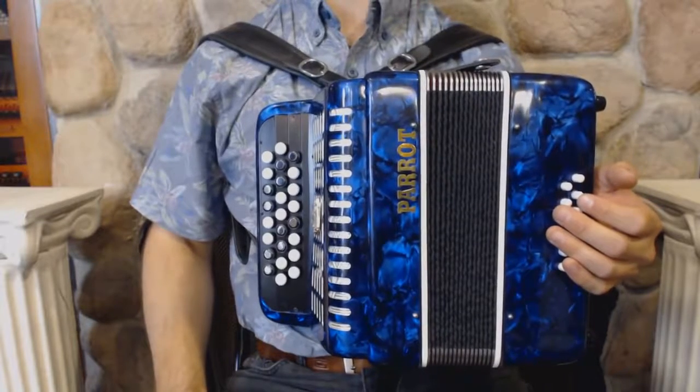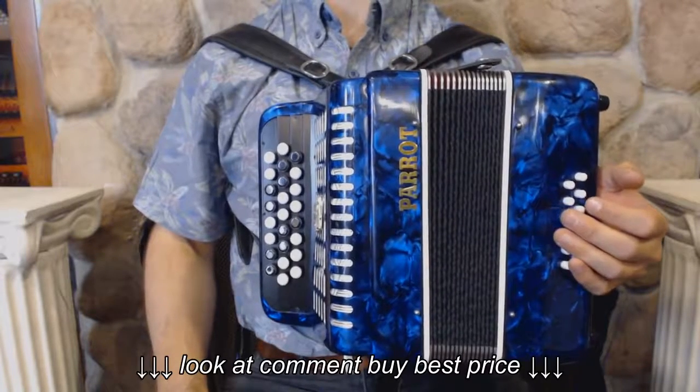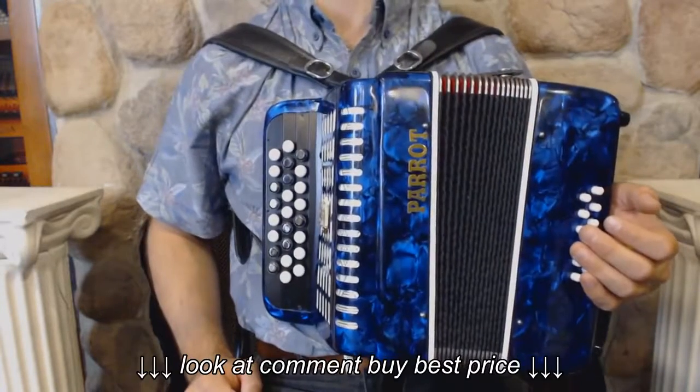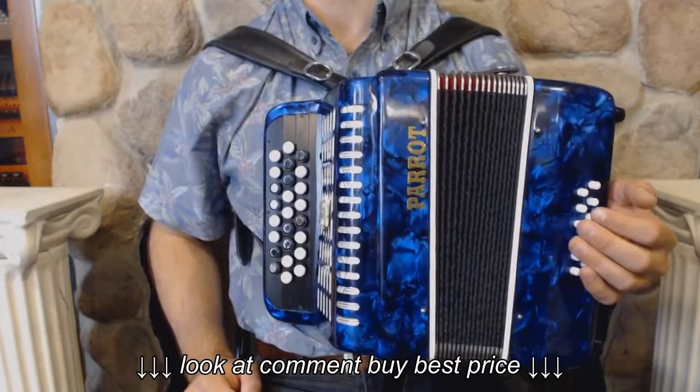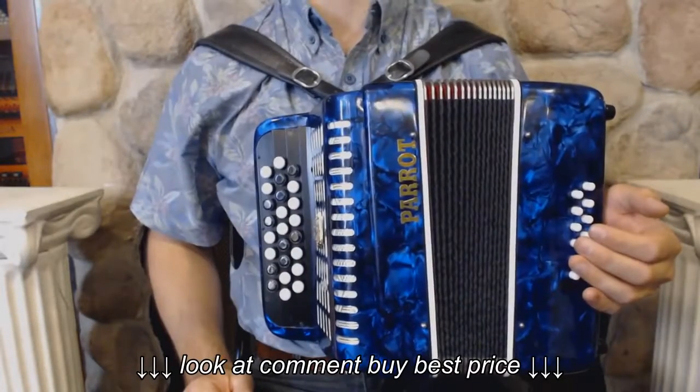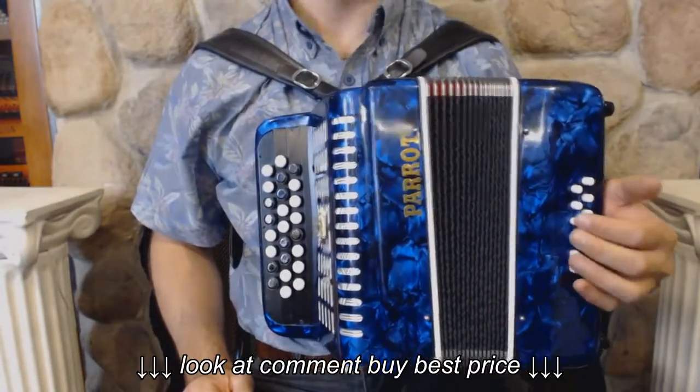Hello everybody! Today I'm pleased to present you this beautiful brand new Parrot Parakeet 3 with blue design. On the treble side we have 25 buttons and 2 sets of reeds. On the bass side we have 12 buttons and 3 sets of reeds.